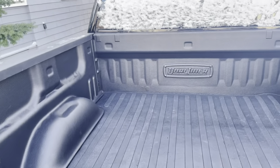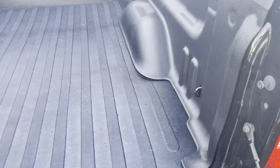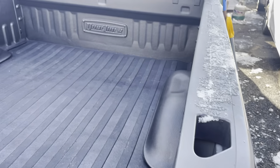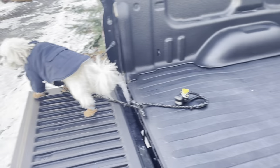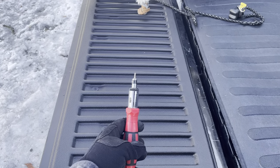Here we are with the new dual liner installed in a 2017 Chevy Silverado with a five foot nine inch bed. It took about 15 to 20 minutes to install, and the only thing you need is a screwdriver.